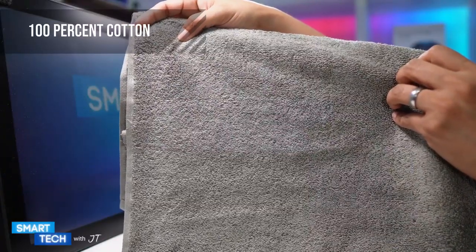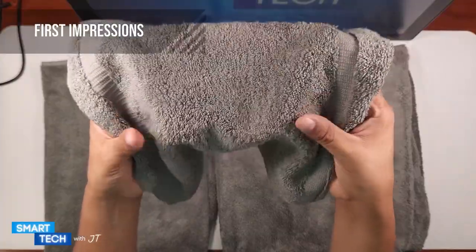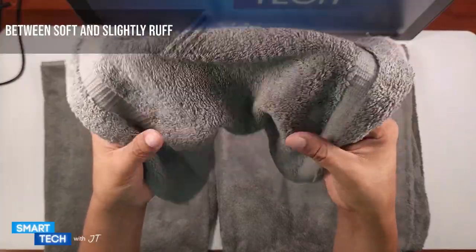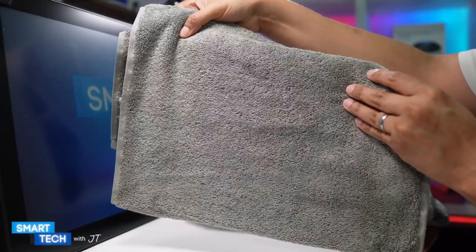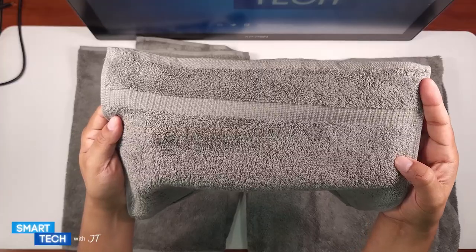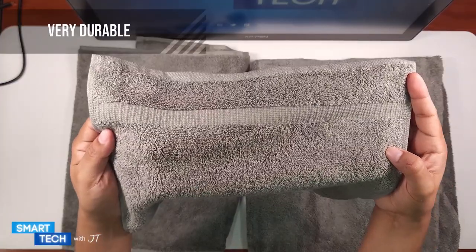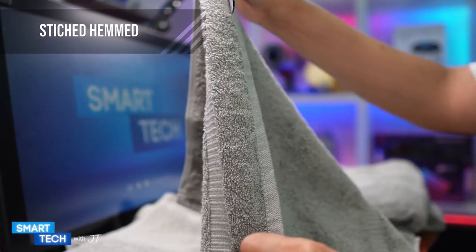These towels are made out of 100% Turkish cotton. The first thing I noticed is that it's a combination of soft and slightly rough feel to these towels. Apart from being bath towels, you can definitely use this for the gym, at a pool, or even at a spa as well. These towels have high quality stitching making them very durable, and a double stitch hem along the side as well.